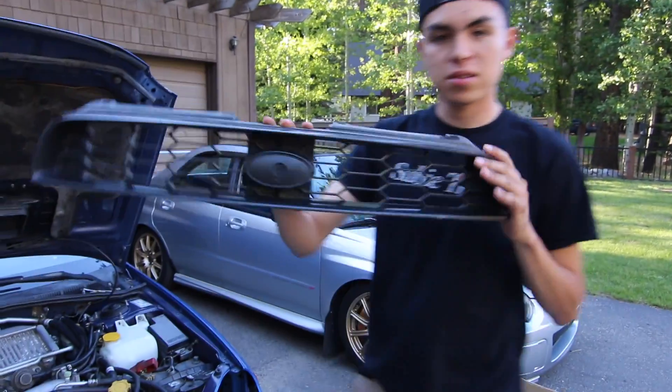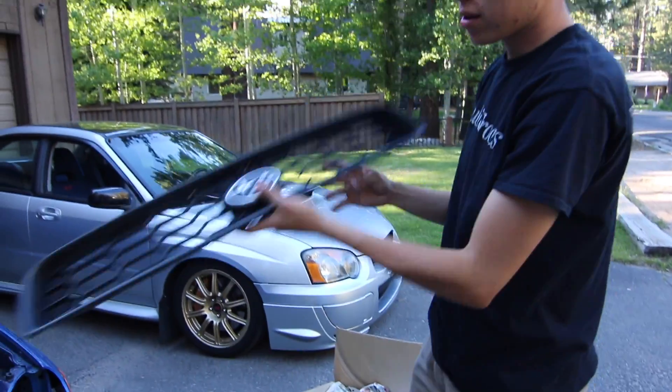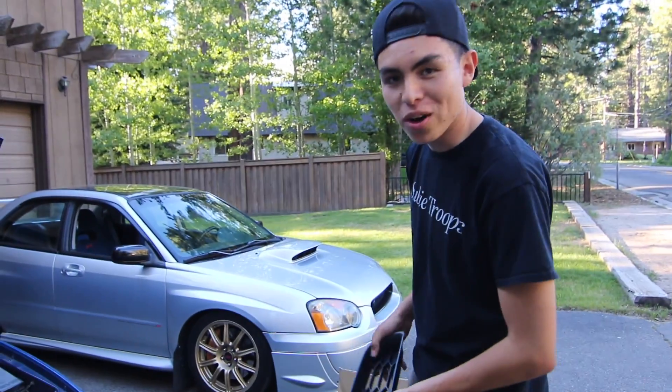This is Diego's stock grill — the bug eye stock grill. His is missing the emblem, but luckily I had my old one so this one has the emblem. I kind of wish I would have kept my ProDrive grill so I could have given it to Diego, but oh well.